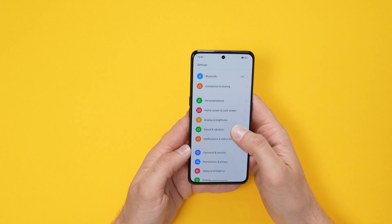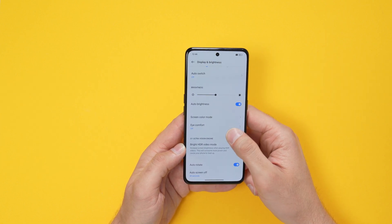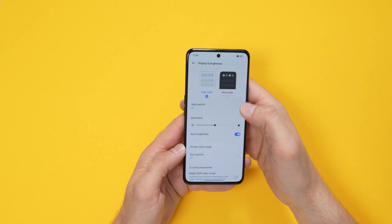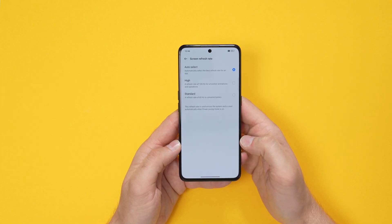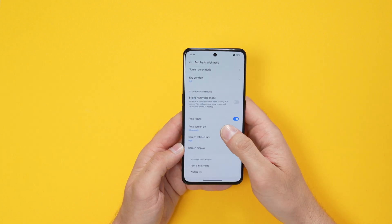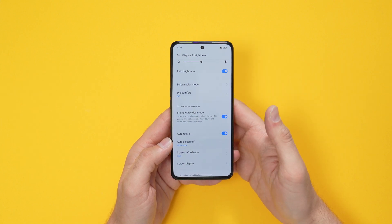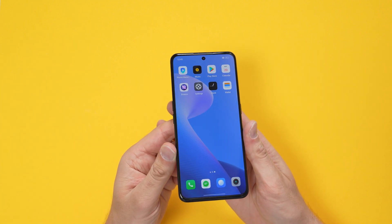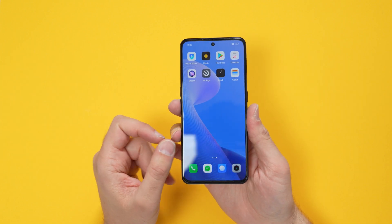Looking at the display settings: there's a bright HDR mode, auto-switching between light and dark mode, and the refresh rate is currently set to automatic. I want to put it on high — 120Hz. There's also an option to increase screen brightness when playing HDR videos, though that will consume more power.